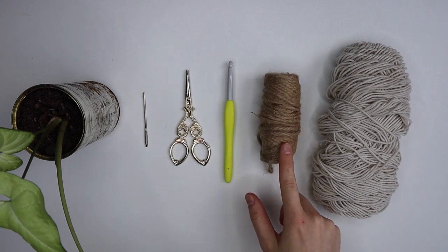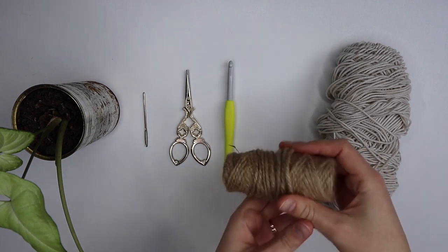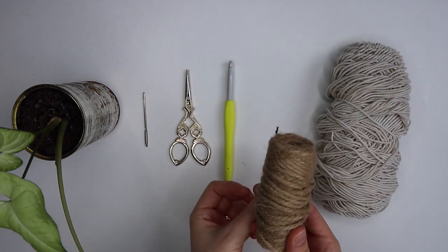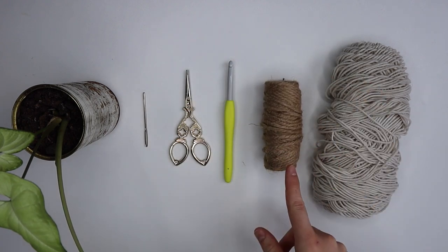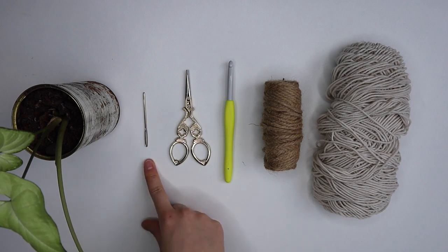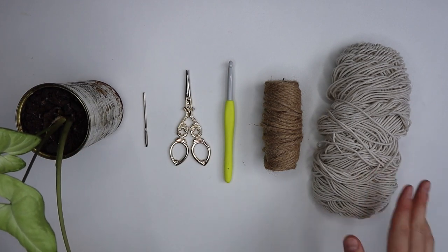Next up we've got a jute twine. Again you could use any size — I actually don't know what size this is but as a reference it's about that thick. This is just a jute twine that I picked up from my local craft store. You could also use rope or any other kind of string of your choice. I've then got my crochet hook — today I'll be using a 7mm but you can use absolutely any size hook you like. And I've just got some scissors and a darning needle to sew in my ends.